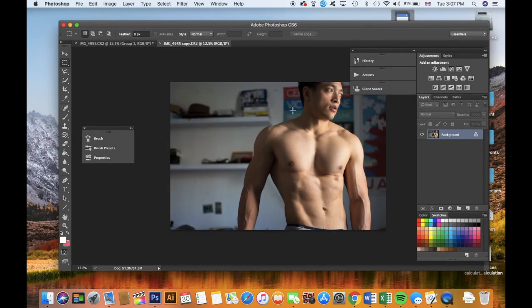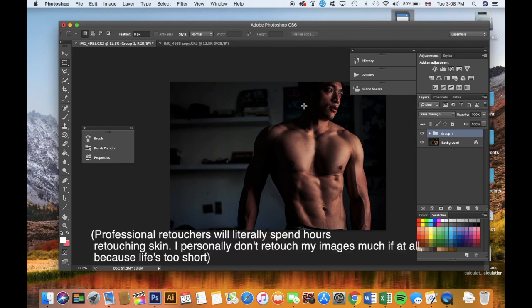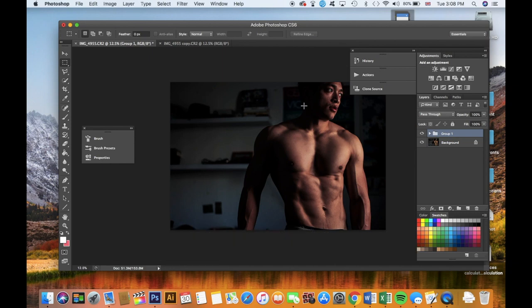So this is what the original image looked like. In literally a few minutes — if I weren't filming this it would be even quicker, probably a minute — I've taken this photo and turned it into this. I think it looks pretty sick. I could have spent more time tweaking, touching up blemishes and so on. But I'm just showing you how easy it is to make your physique look so much better.